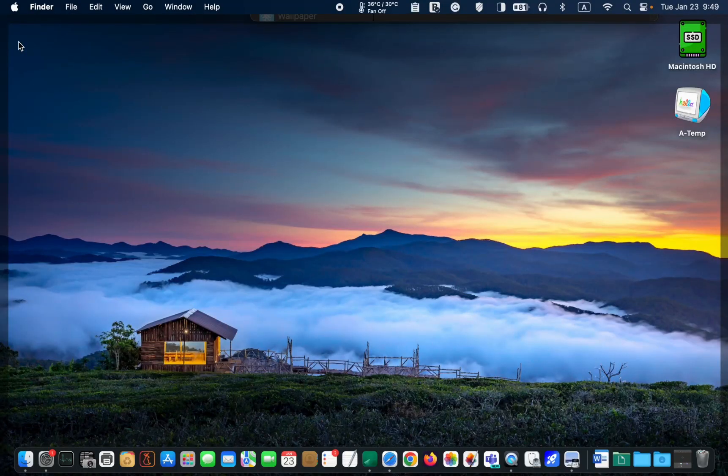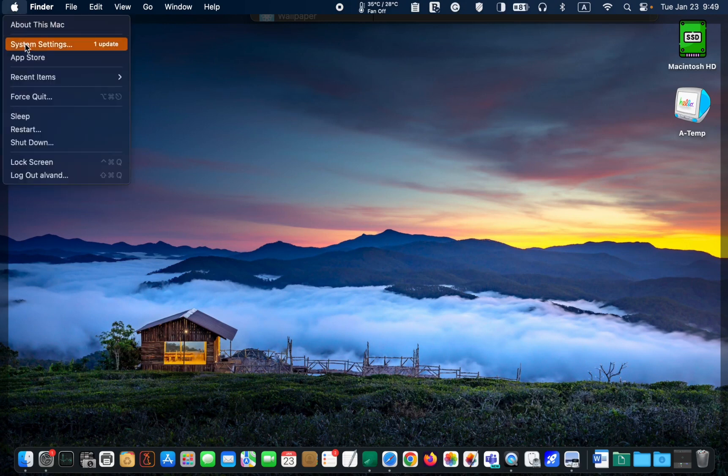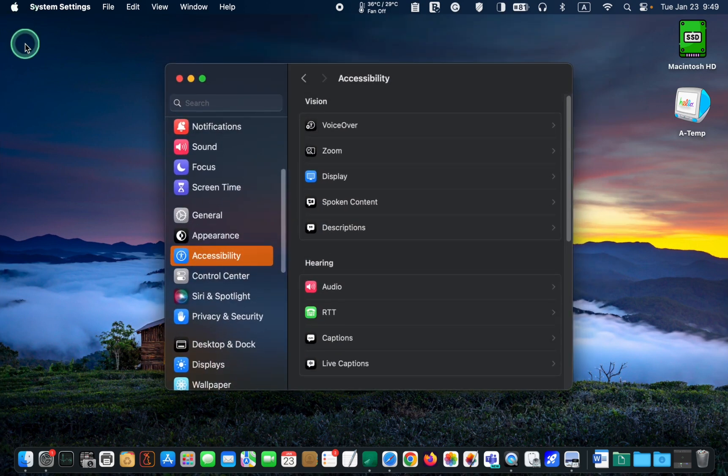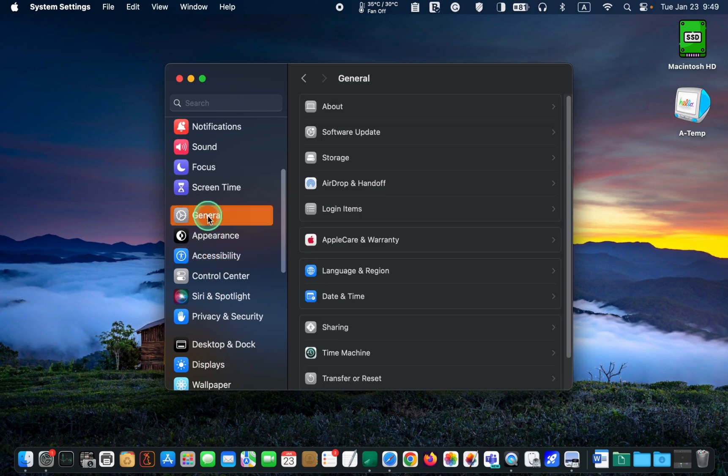To update your system, click on the Apple logo in the top left corner of your screen and select System Settings. Then click General on the left sidebar and click Software Update.